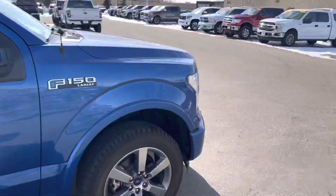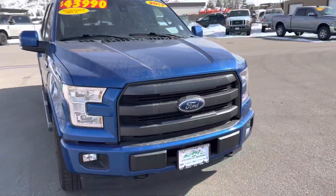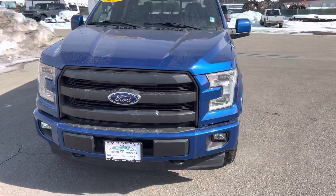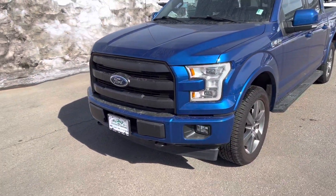Moving around to the front, with it being sport, you've got this black-on-blue appearance package. You get some integrated tow hooks, LED accents, fog lamps, and so forth.